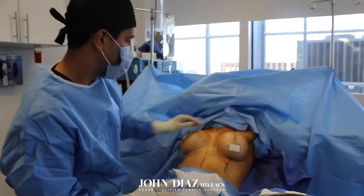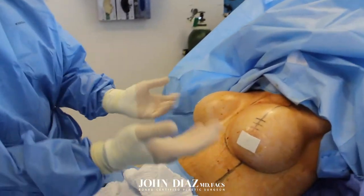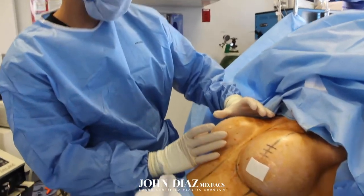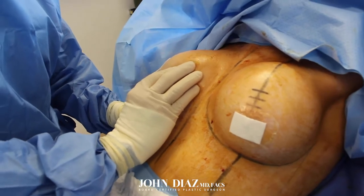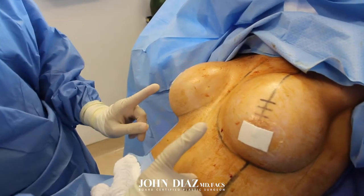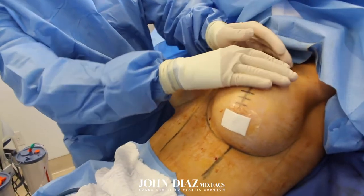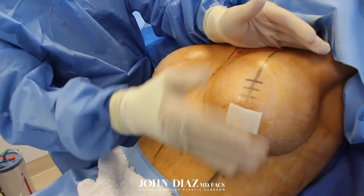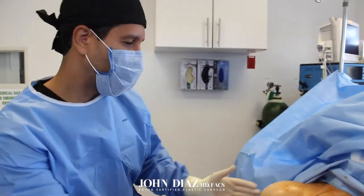If you see here, she has pretty severe asymmetry. The nipple positions are completely off. The breasts have also developed capsular contracture, which is when scar tissue around the implant gets hard, squeezes the implant, and then pushes it abnormally high. Most of the implant is up here and very little down here, so it's very mismatched and imbalanced.